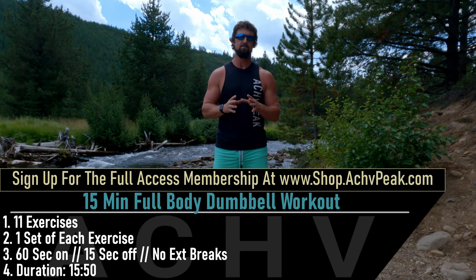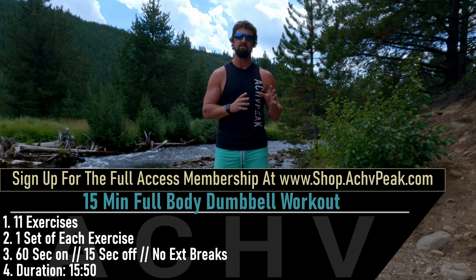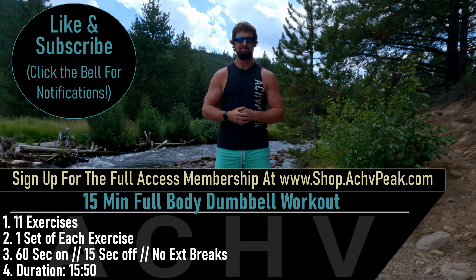DJ here with Achieve Peak, and today we're going to be doing a 15-minute dumbbell workout. We're going through 11 exercises performed one at a time for just one set each. Our working time is 60 seconds, our break time is 15 seconds. This workout also includes a warm-up. If you like this workout, hit that like button, subscribe to the channel, and let's get to work.